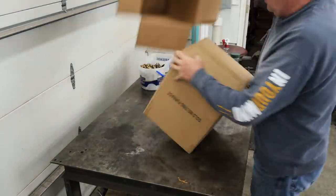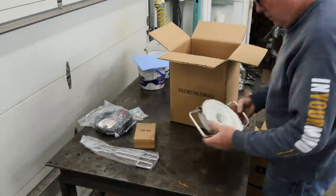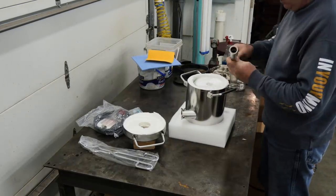I got this for about $170 on Amazon. It's got a crucible, it's got a little mold, and it's got a pretty nice regulator on the forge with some nice K-wool.